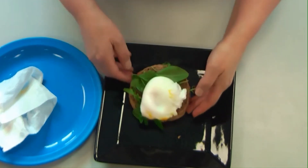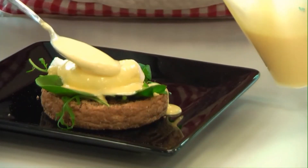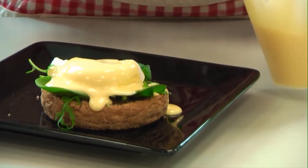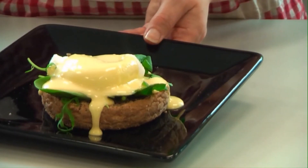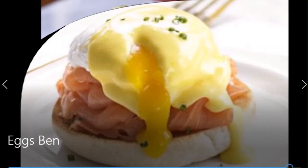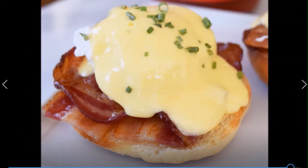A good poached egg should have a runny yolk but not a runny white. Here it is with some watercress on a brown toasted bap and a silky smooth sauce — it's a little bit thin for me but that's the way my husband likes it. If you break open the yolk that adds to the sauce, and here it is with some salmon, but it's traditionally served with ham or you could serve it with bacon and some chives or tarragon.